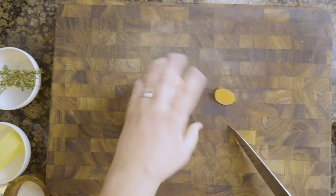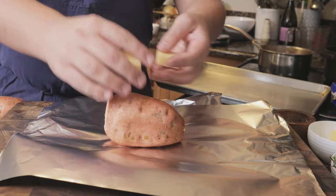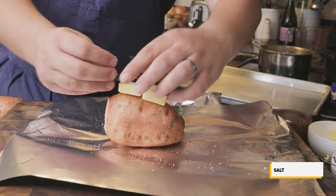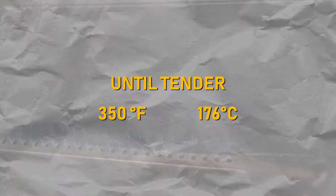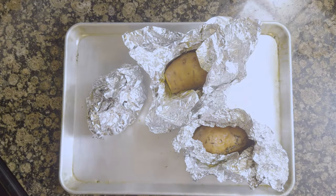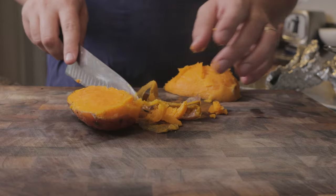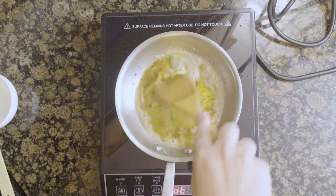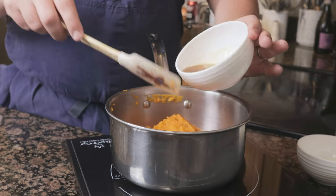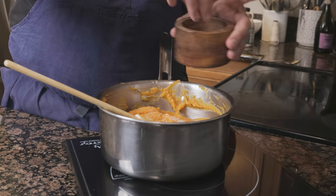For the sweet potato puree, remove the ends from three sweet potatoes and poke holes all around with a fork. Lay down foil and place the sweet potatoes with one ounce of butter, salt, and two sprigs of thyme. Tightly wrap and bake at 350°F (176°C) until tender, about 80 minutes — check with a cake tester or paring knife. While still hot, cut in half and peel away the skins, then pass through a strainer into a pot. Brown four ounces of butter in a pan, then add it into a bowl to prevent burning. To the sweet potatoes, add the browned butter, two ounces of cream, and 60 grams of maple syrup. Heat and season with salt and pepper.